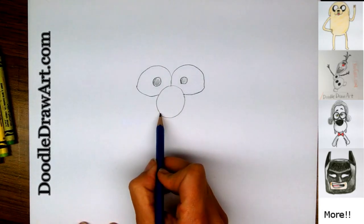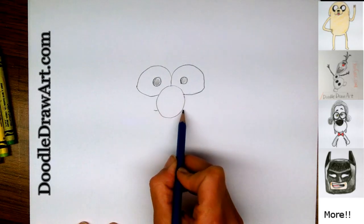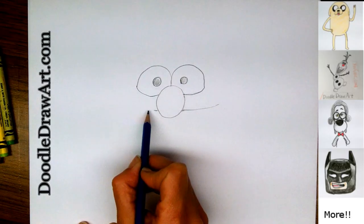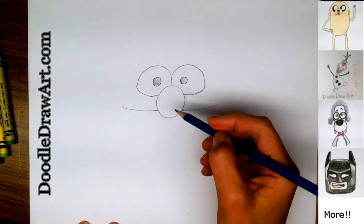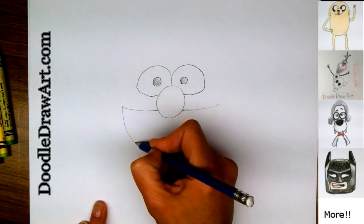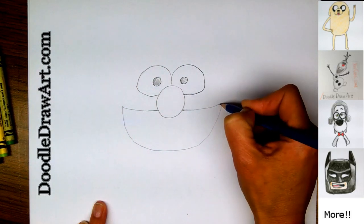Next we're going to draw his mouth. His nose comes over his mouth a little bit, so his mouth is going to come from behind on both sides here, and it's going to come out past his eyes, all the way to here on both sides, past his eyes. And then it's a big open mouth like a watermelon shape, so we're going to scoop down like a watermelon and back up. Connecting.